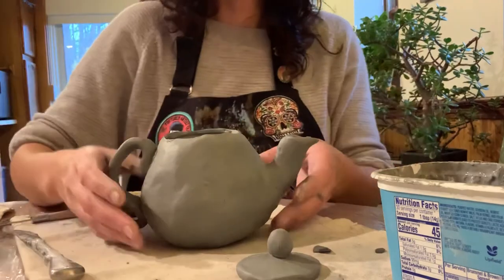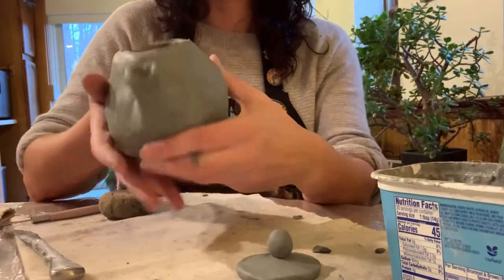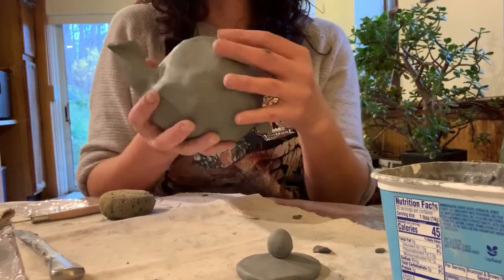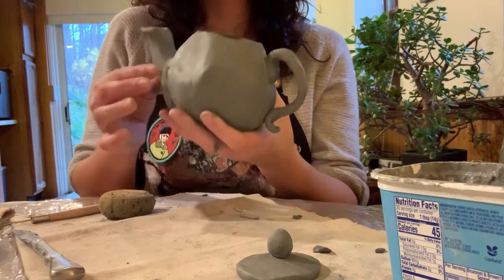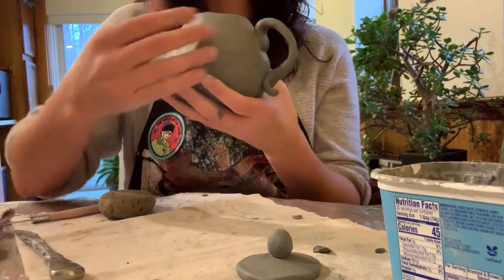That is basically it — that is your teapot. And if you wanted to at this point, you could carve designs in the side. You could wait and glaze it later, or after it's fired, glaze a design on it that way. Totally up to you.